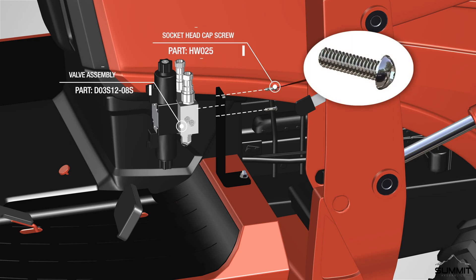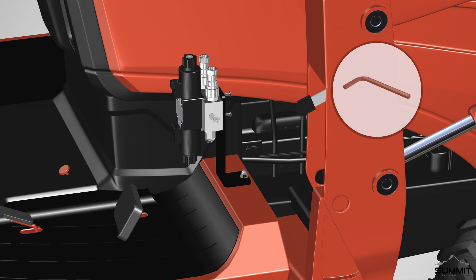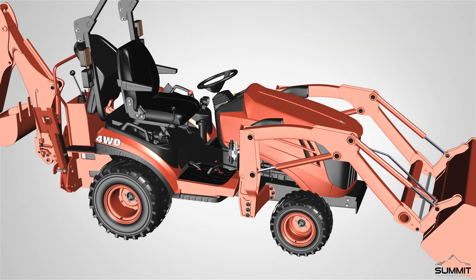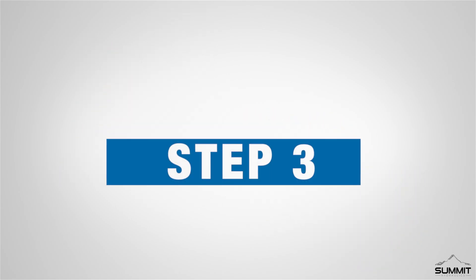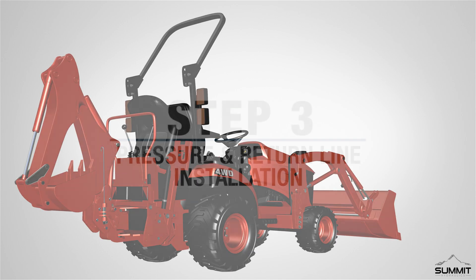After the bracket is secured, attach the valve assembly to the valve mounting bracket using two socket head cap screws. Place the valve assembly on the inside of the bracket with the male quick couplers facing upward as shown. Fully tighten the screws using an allen wrench. Torque the screws to 12 foot-pounds. After the valve assembly is secured, step 2 is now complete.